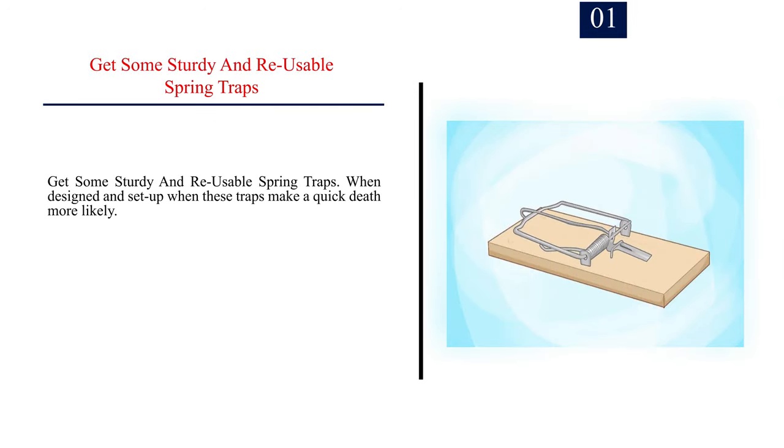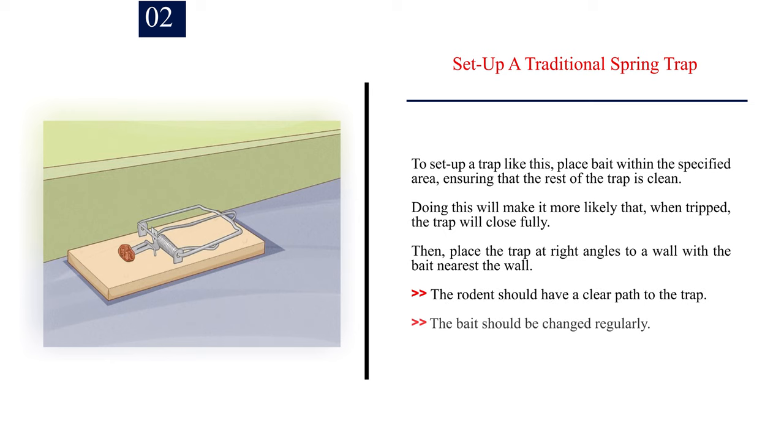Method 3: Using spring traps. Number 1: Get some sturdy and reusable spring traps. When well-designed and set up, these traps make a quick death more likely. Number 2: Set up a traditional spring trap. To set up a trap like this, place bait within the specified area, ensuring that the rest of the trap is clean. Doing this will make it more likely that, when tripped, the trap will close fully. Then, place the trap at right angles to a wall with the bait nearest the wall. The rodent should have a clear path to the trap. The bait should be changed regularly.